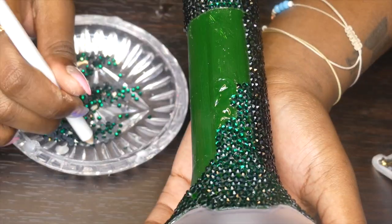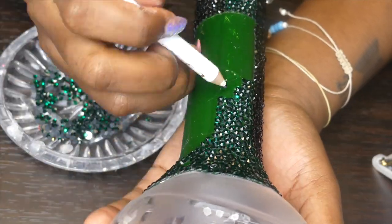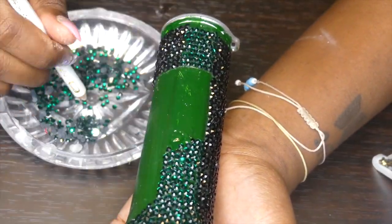Wrapping up with the green on the body of the army bomb — this is basically the last of the green that I have to put in.